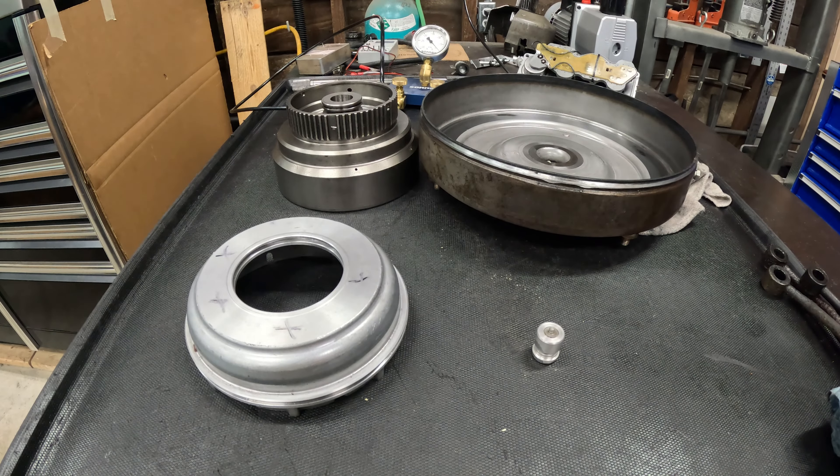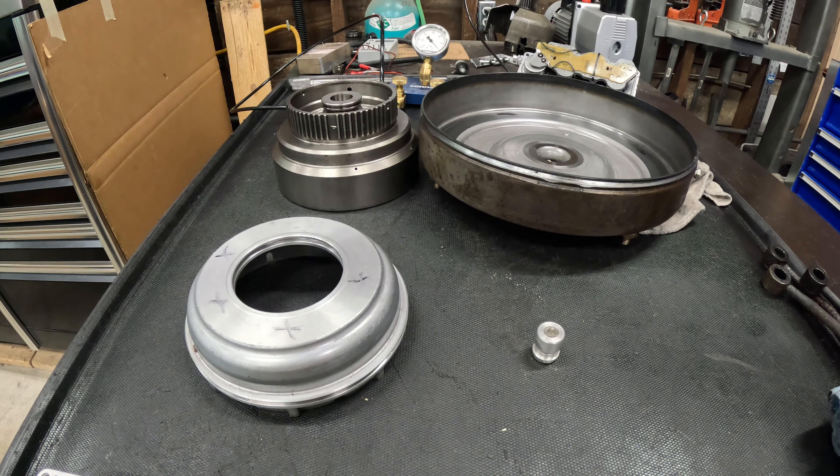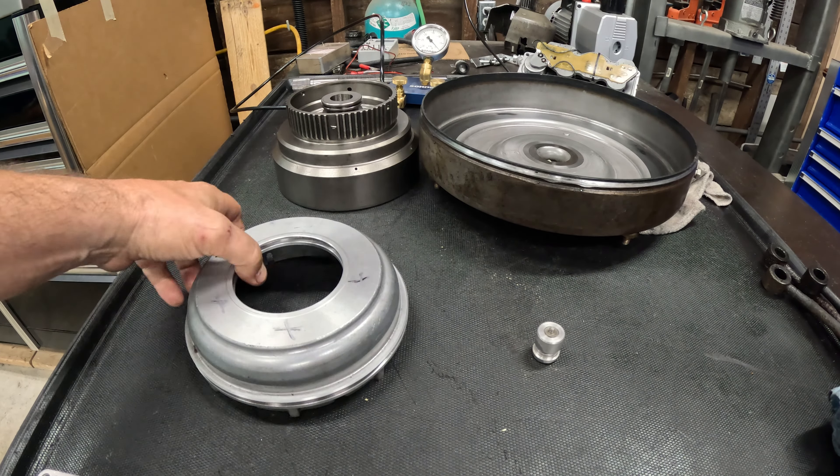I thought I'd do something a little different this time. I'm going to show a bunch of different unusable parts for various reasons. I don't know if this proves useful to anybody — maybe I'll do a few more. But for now, here are four items that cannot be reused.